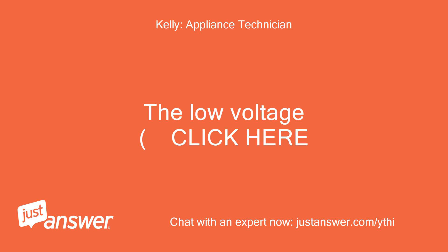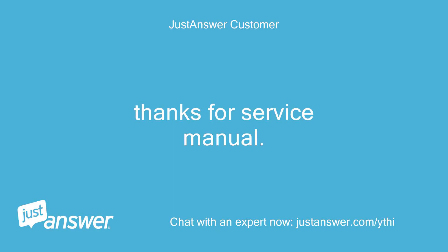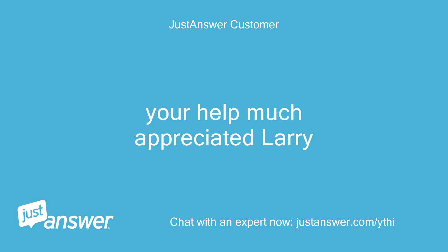The low voltage — thanks for the service manual. Your help is much appreciated, Larry.